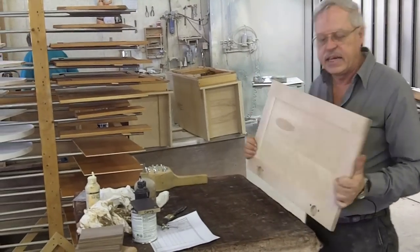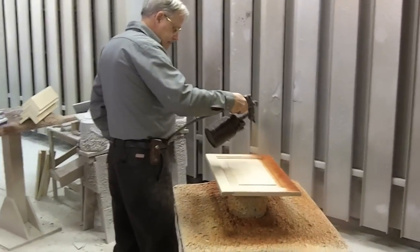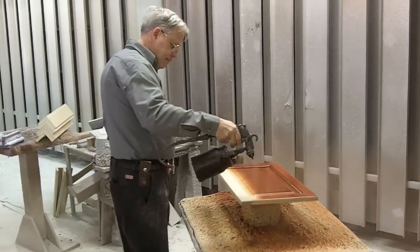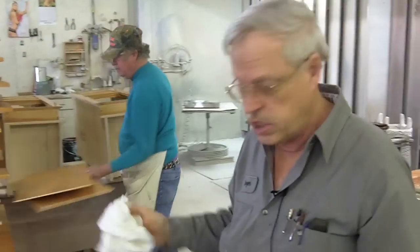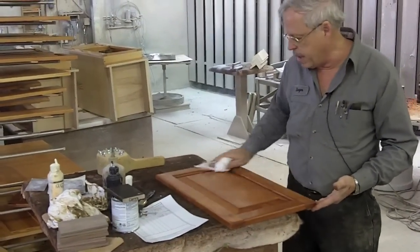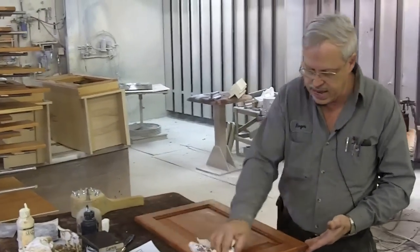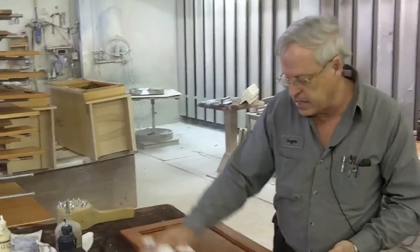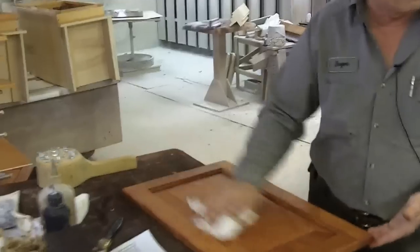Alright, at this point we're ready to stain it. Right now this is an oil stain, so there's actually not too much there — what you're doing is you're wiping it off. Now the door is basically stained, and the door at this point would set maybe 20 minutes to a half hour. With some of the stains like Minwax, you might have to leave it set overnight.